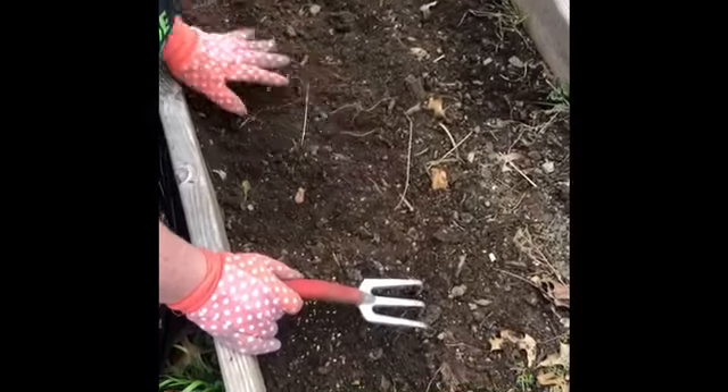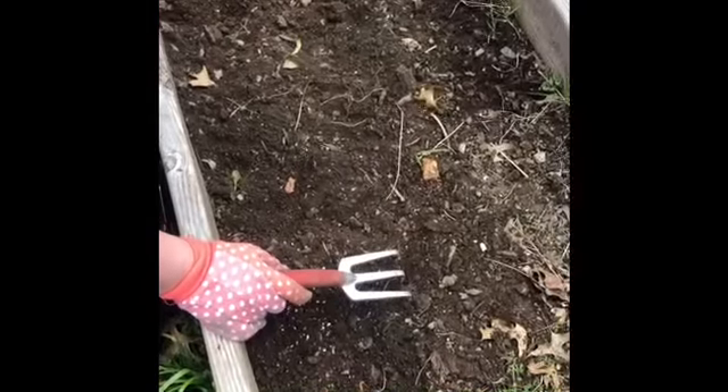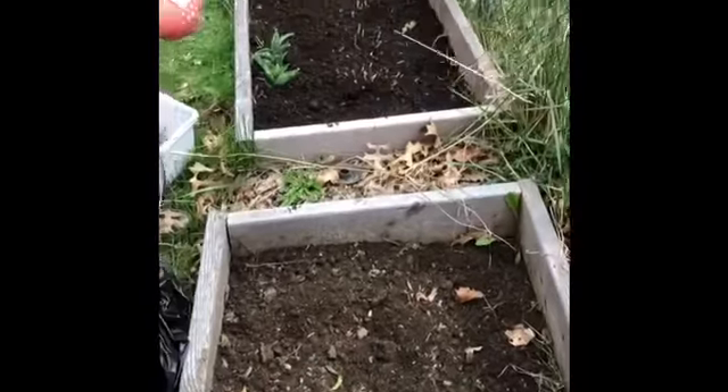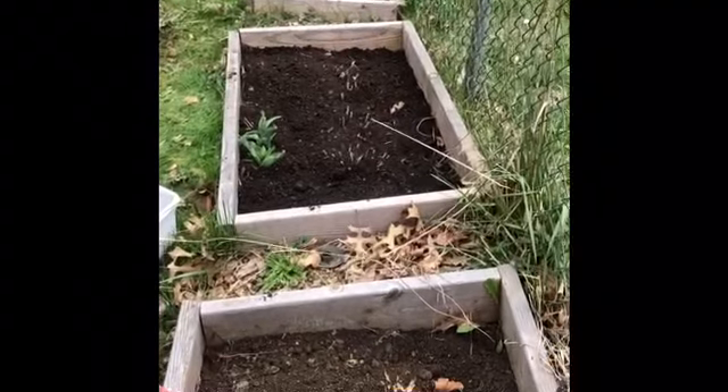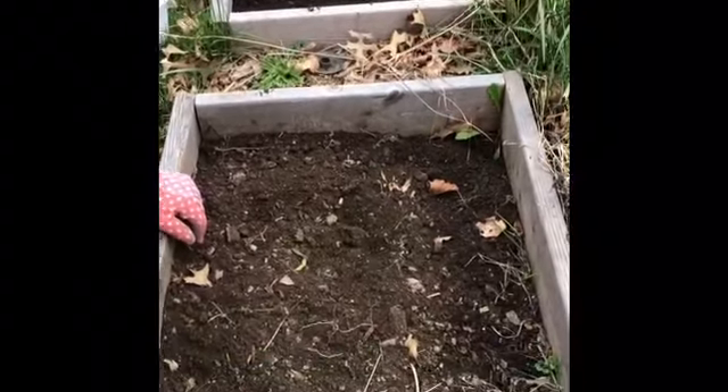Hi everybody, this is Hannah from Camp Laughing Waters. I'm doing some outdoor work in my backyard today, working on my garden. I'm going to be planting some vegetables and some flowers to encourage pollinators. One of the first things you want to do is get your ground ready to receive your seeds. You can see the other two planter boxes — I already pulled up all the weeds and grass that were growing in there from over the winter, and I put down some fresh soil.